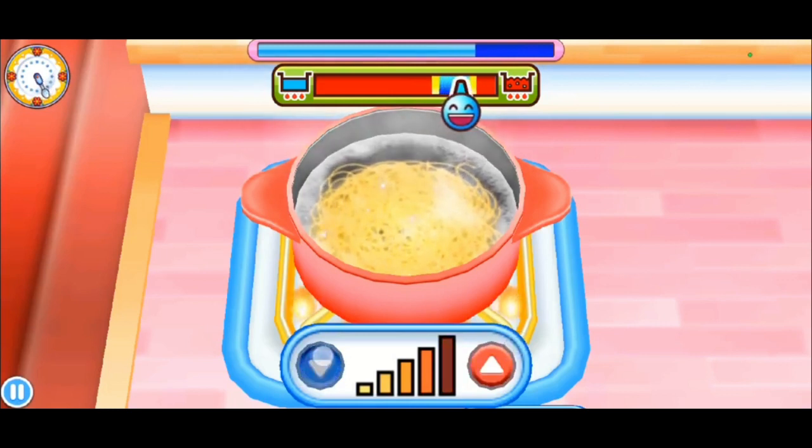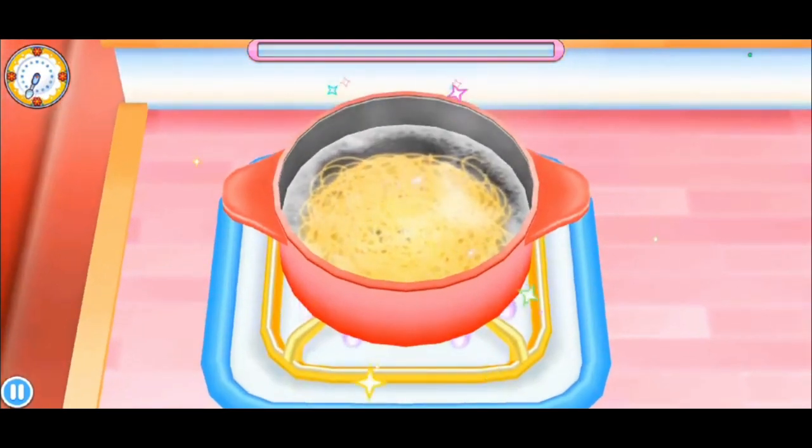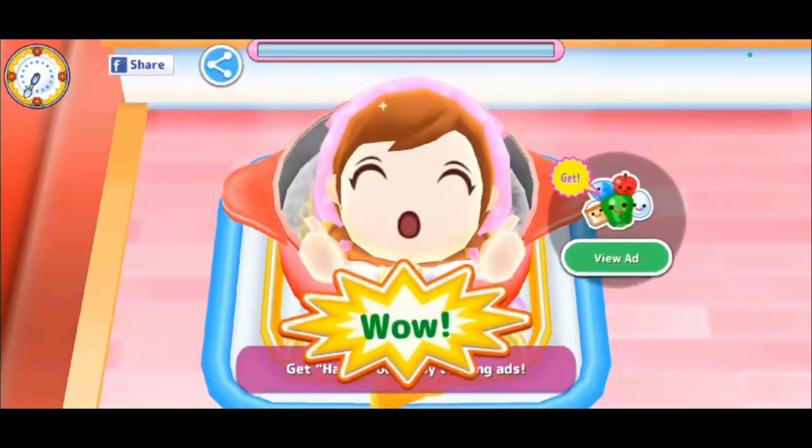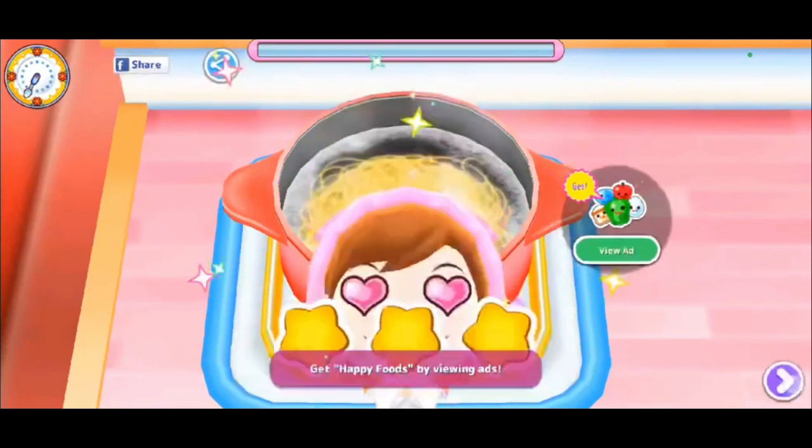Oh my gosh, why is this dial moving every five seconds? Stop it! Oh no... Yay, we did it — we cooked the pasta! We got three stars that time!